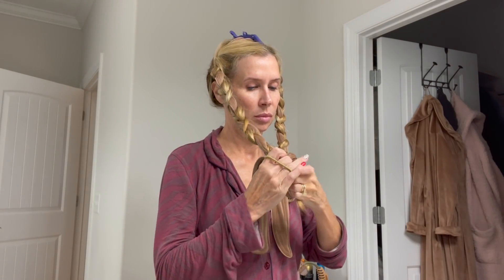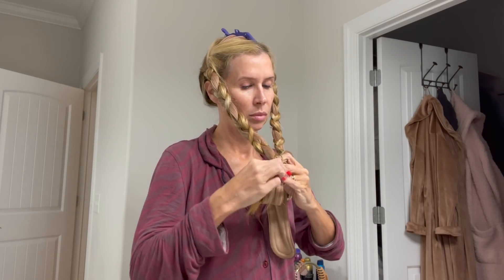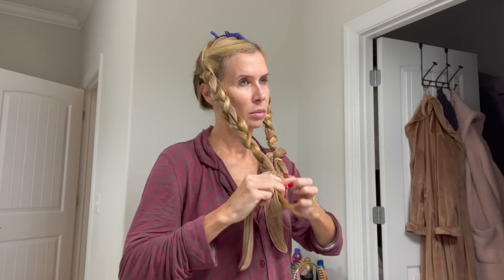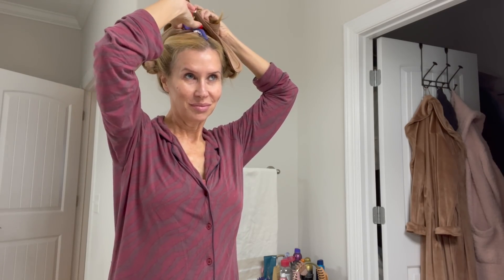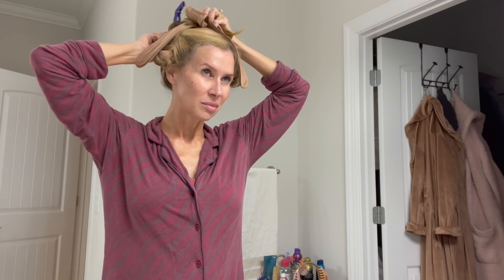Just put the rubber band at the bottom and try to make sure the ends are kind of smooth. And that is it. You can take that clip out and just walk around, or you can clip it up. Usually I clip it up until I literally turn everything off and go to sleep, then I'll take that out and flip them up. And that is it — cute, I know.